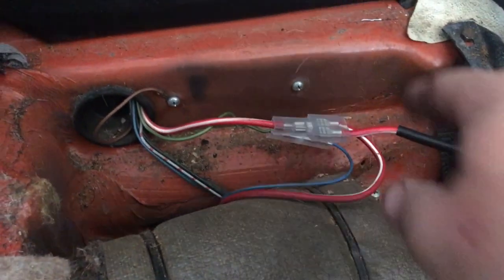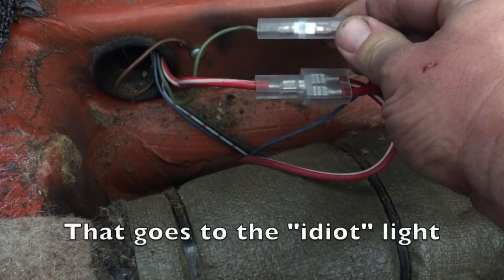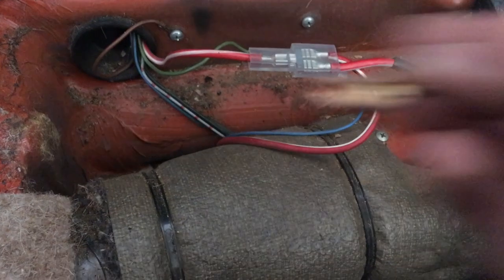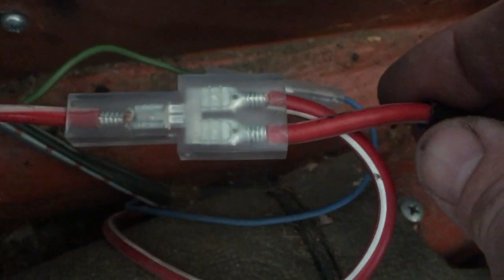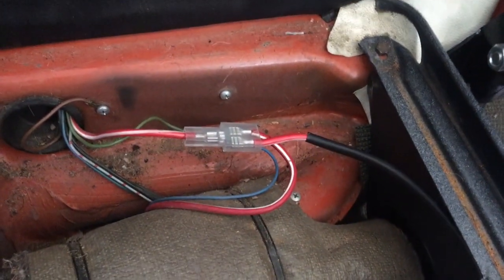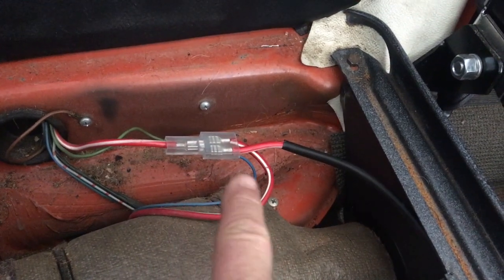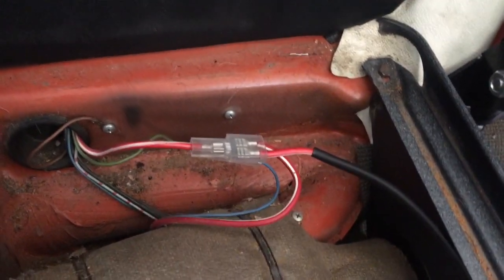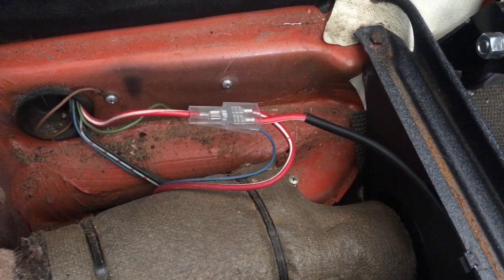We've taken out the voltage regulator. We connected the blue and green wires together — just put them through a single connector. Then the three red wires: I had to take off the original large terminals and put quarter-inch terminals on them, then run them through a wide connector. That's all you have to do inside, because the alternator is internally regulated — it handles all the regulation itself. This wire goes to the battery, to the alternator, and then up to the starter.